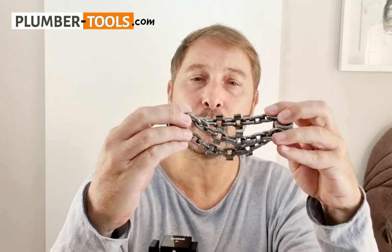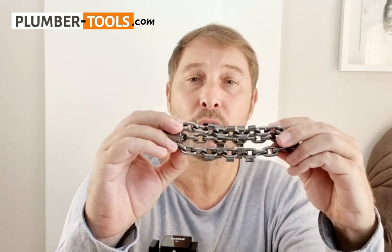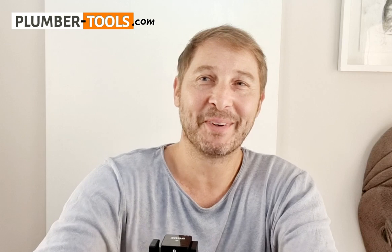Some chains have a drill head on the front and others don't — you can choose what you'd like. But these are mainly for removing blockages, almost like a liquidizer blending up and obliterating blockages. I hope that answers your question, Tyrone. If you have any more questions, feel free to send them to me.